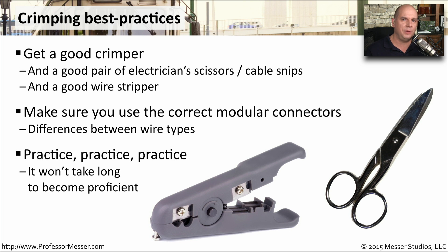And although stripping the cable and putting the wires in exactly the right spot in the connector and crimping everything down and making sure they all work correctly seems a little difficult at first, once you do it a few times and practice the process, you'll find yourself making your own ethernet cables in no time.